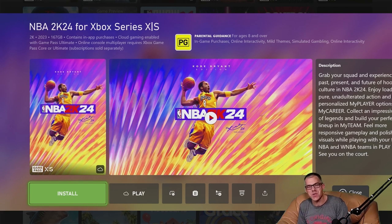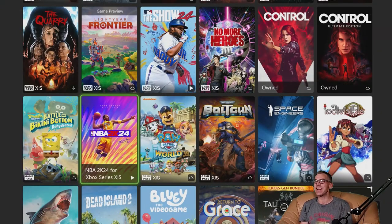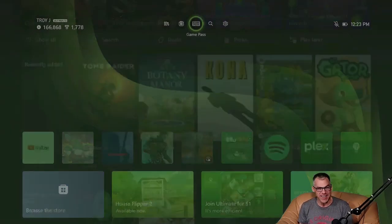Hello everybody, welcome back to youtube.com/geekaloud for another Let's Install. Today NBA 2K24's turn onto an Xbox Series X. We are installing this digitally as it was recently added to the Xbox Game Pass service.